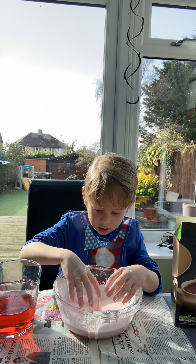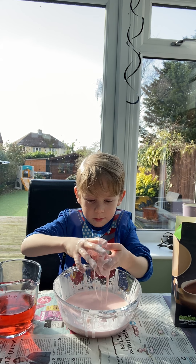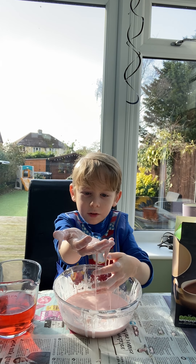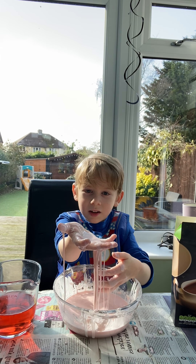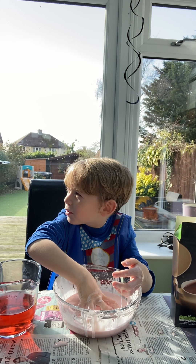It's weird because look, I make a ball. I have my ball, but not for long — see? It just runs. It's runny, but when you punch it, it's hard. It's really weird.